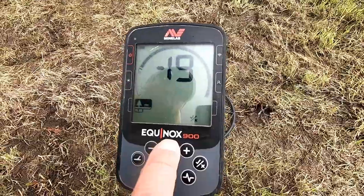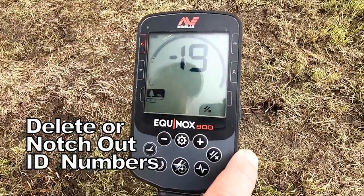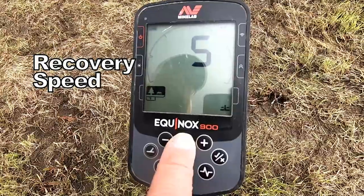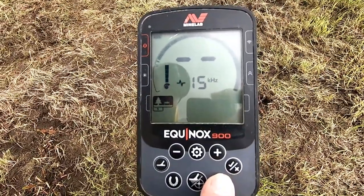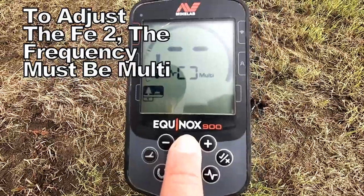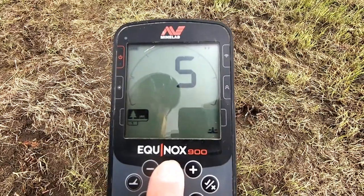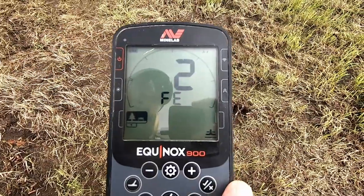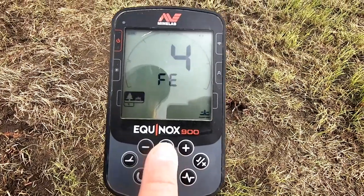Move it on again — now this is where you're able to notch out various numbers, various things on the machine that you don't want to dig. I never use that. Move it on again and we've got recovery speed, which is set at five. We're also able to adjust it further. Let's move down to the level I want. Recovery speed — give it a press for two seconds. And there we have FE. FE is a filter for iron — I've got it at two at the moment. Bring that to four and keep it at that.